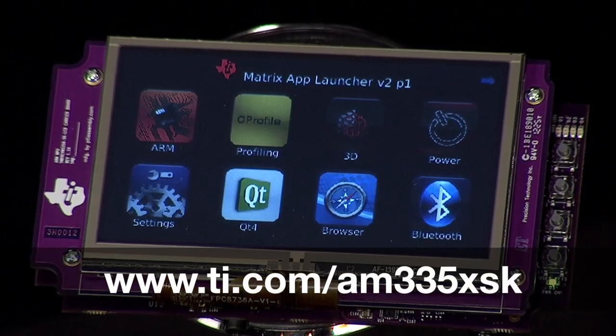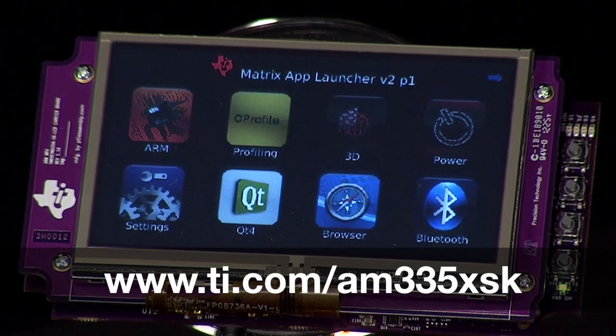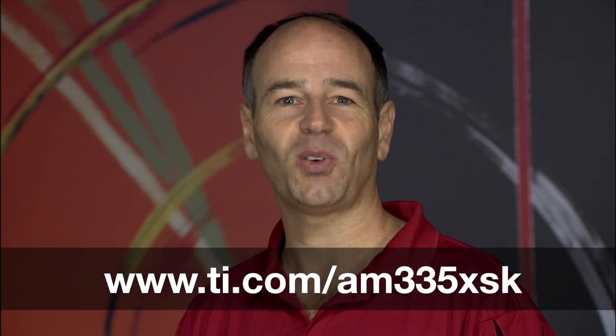Here at TI, we not only provide you with cutting-edge ARM microprocessor solutions, we strive to ensure that the entire solution, including software, is robust, easy to use, and free. For additional information on this solution, and to start your development today, visit the URL shown on your screen. Thank you. Thanks for watching.